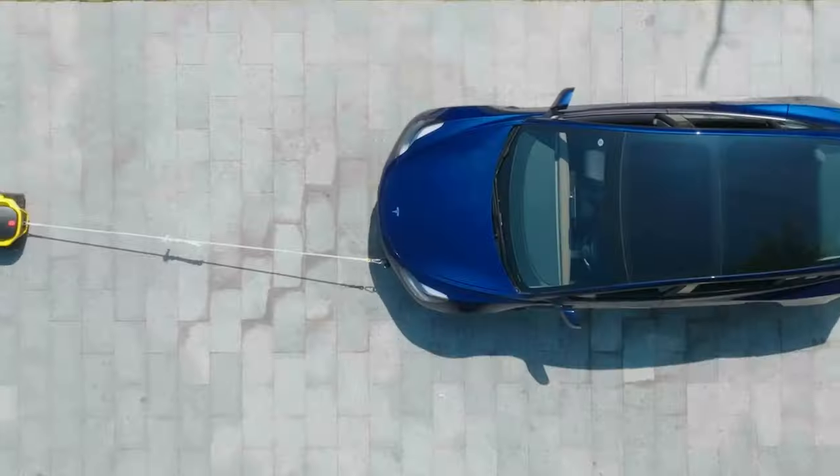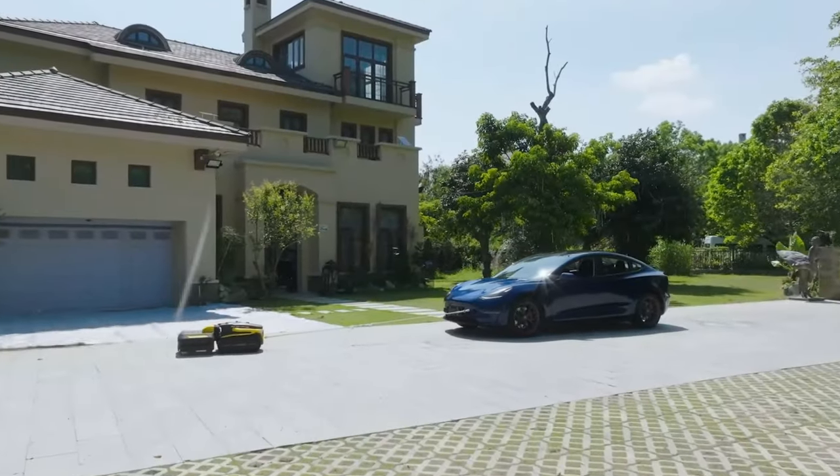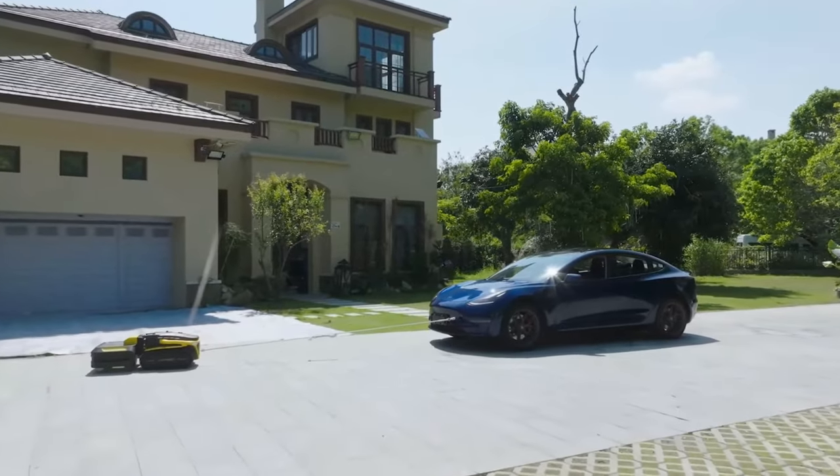It'll do it. I don't have the exact specs or torque, but with those rubber wheels, its low center of gravity, weight, and power are impressive. They actually have a video of it pulling a Tesla.